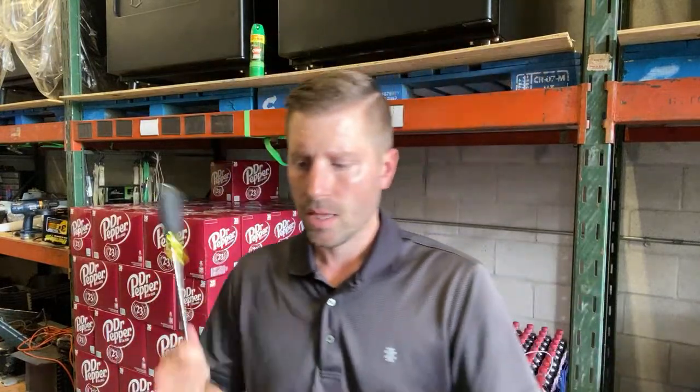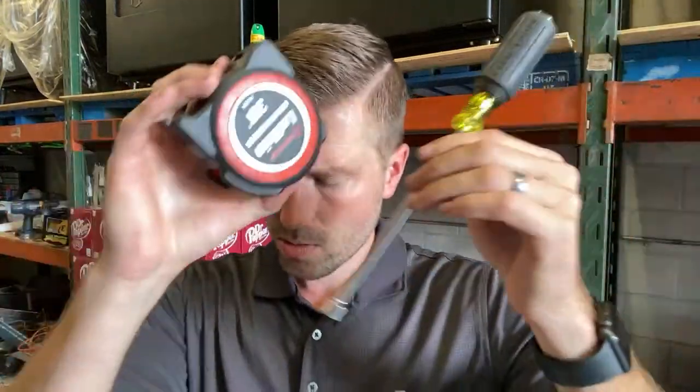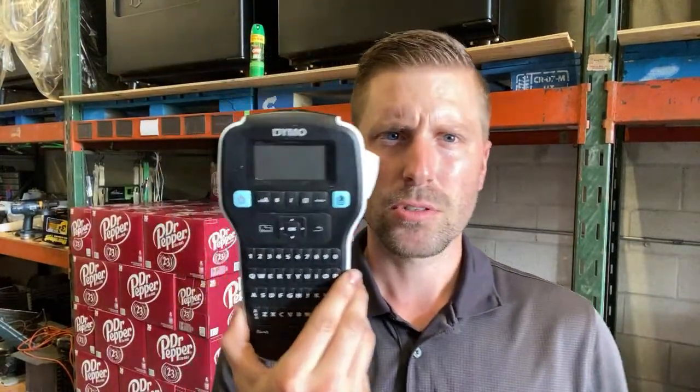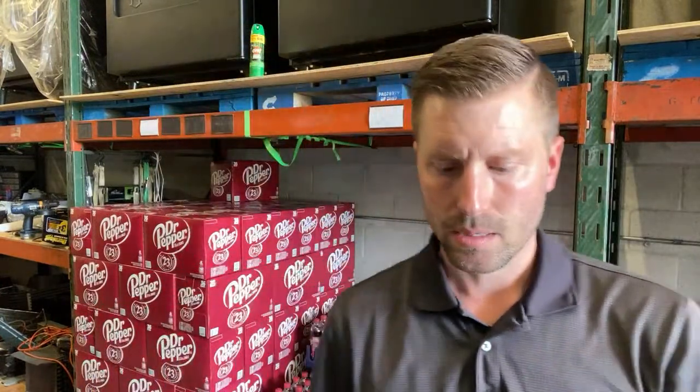Those are the four items I recommend. Grab the nut driver and tape measure at any local hardware store, Home Depot, or Amazon. Make up a brochure online. And get the Dymo label maker on Amazon — I think it's around $15. It's the best $15 you can spend.